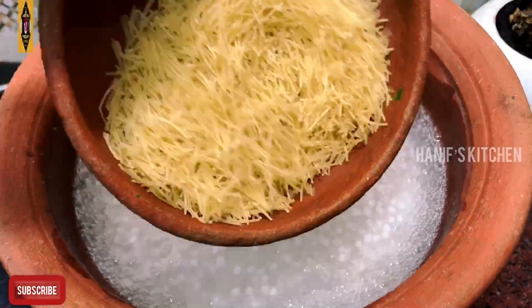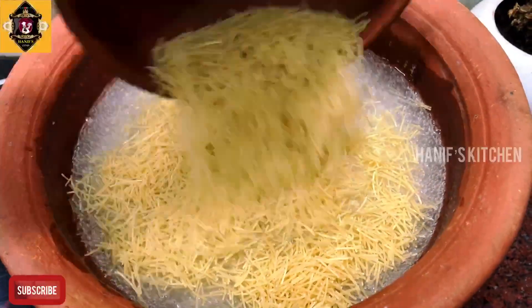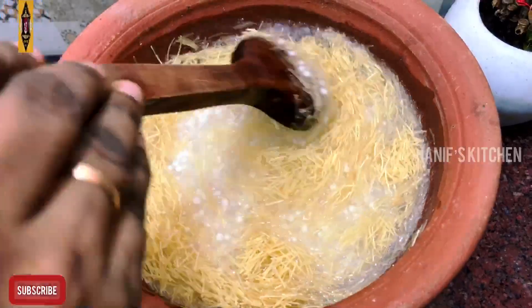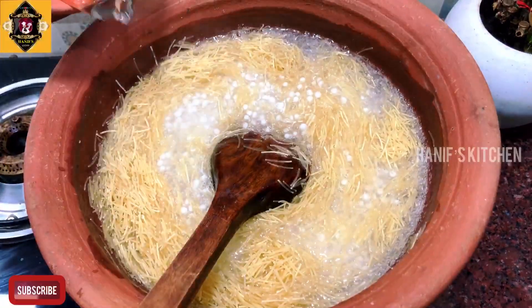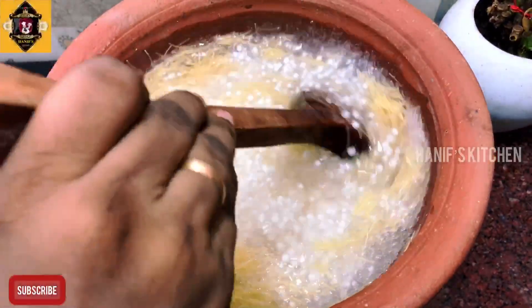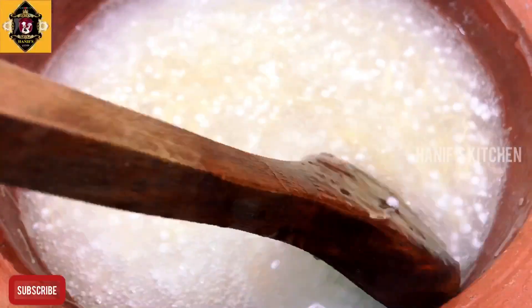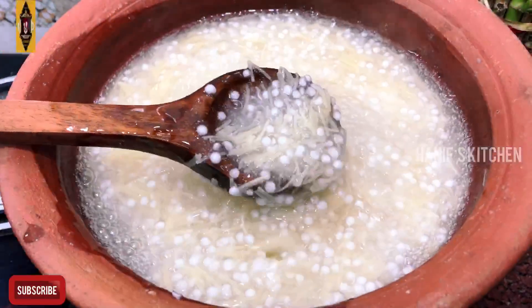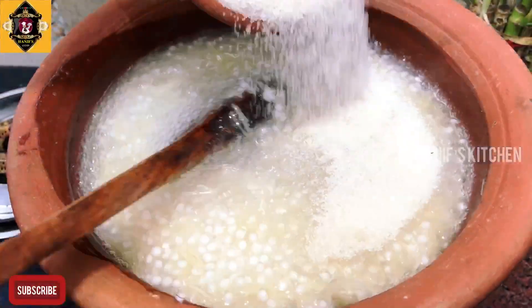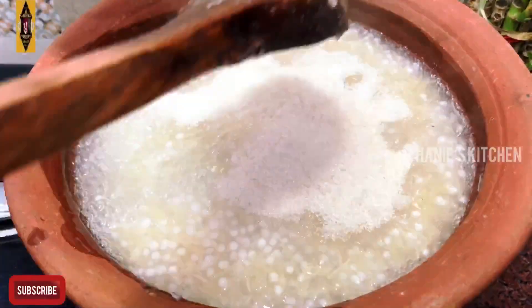So, we can add the salt. Add the seeds. What are the seeds? I'll add 1 seed. Mix the seeds and add the seeds. Add the seeds after a few minutes.